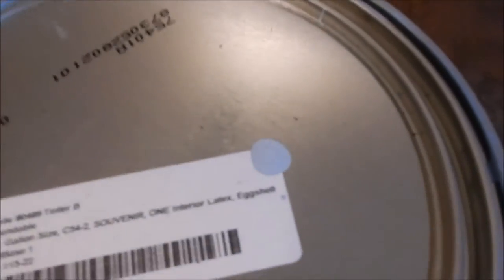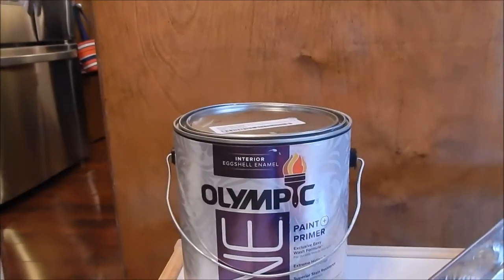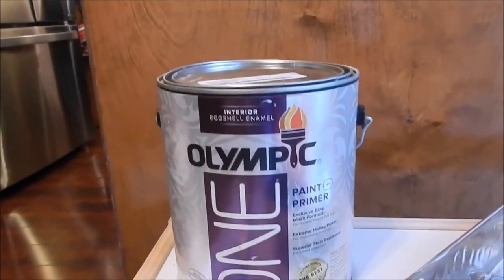I'm going to use paint that I already have. The color is Souvenir and it's by Olympic, and this is the same color we used in Michael's room. Figured I have the paint, I might as well use it.